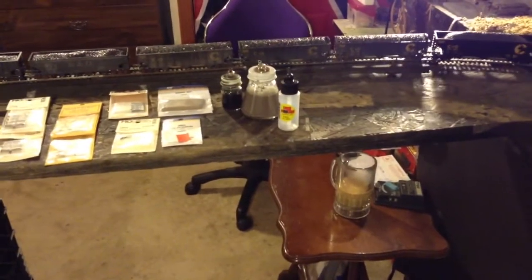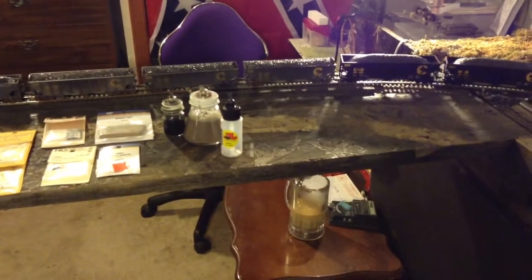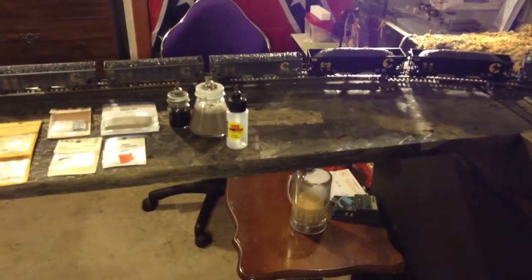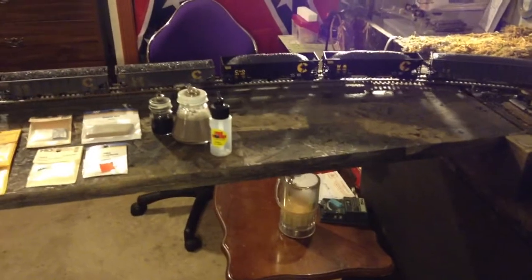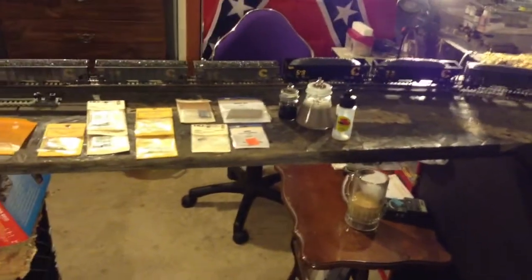What's up guys, I wanted to share a couple of things I've been working on — these coal loads from my last video, I was wanting to show you those and the coal hoppers. I'll bring them around here along with a few things from the hobby shop.